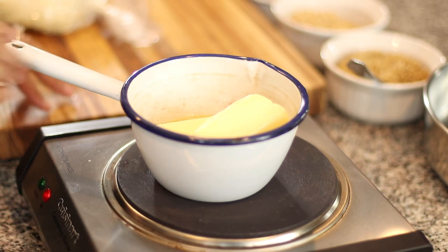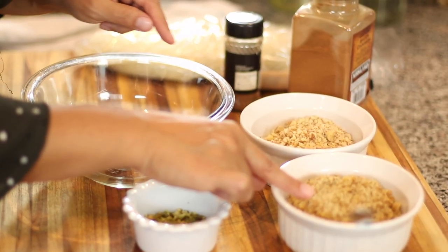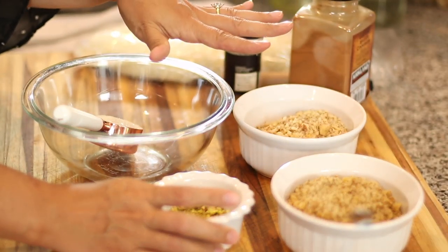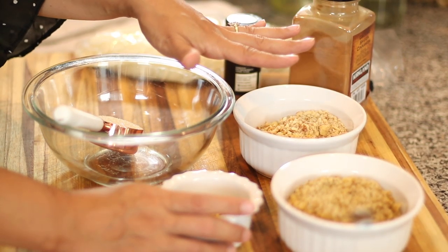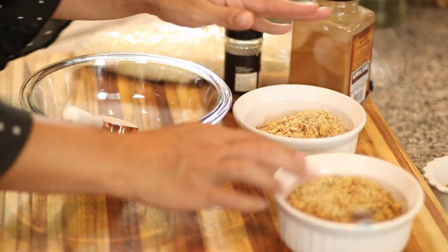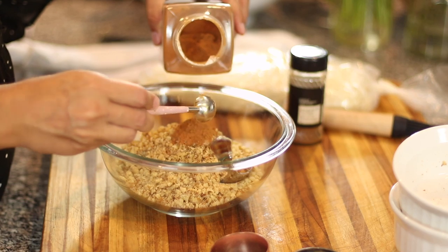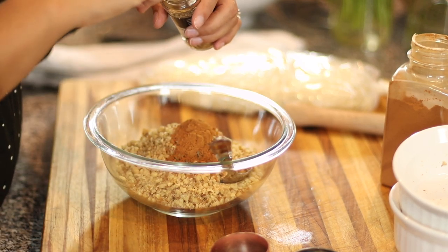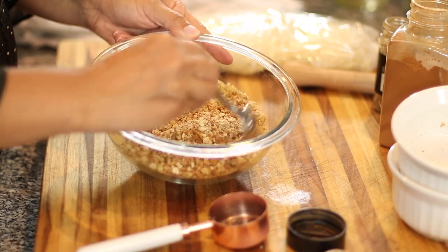I'm just going to set this aside because I need it to cool completely before we pour it onto our pastry. Next, I'm just going to melt some unsalted butter over medium heat in a small saucepan. For the nut filling, I have some ground walnuts, some ground toasted almonds, and some pistachios. You can use any of your favorite nut combinations — all pistachio, all almond, or all walnut. I'm going to save the pistachios as a topping and just use the almond and walnut as the filling, along with a little bit of sugar. All of the flavor comes from the aromatics: a teaspoon of ground cinnamon and half a teaspoon of ground cloves — these are the flavors of most Greek syrupy desserts like baklava. Mix this all together until it's well combined.